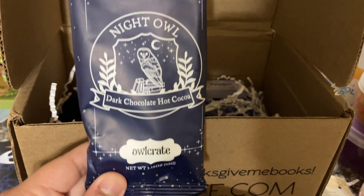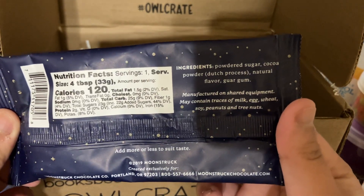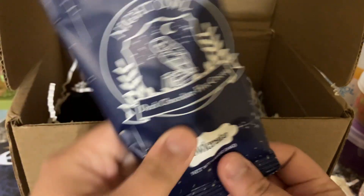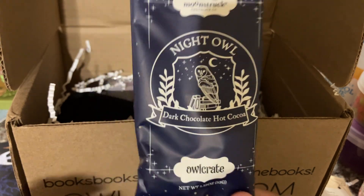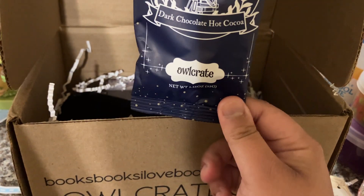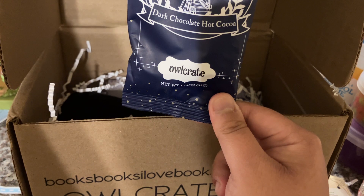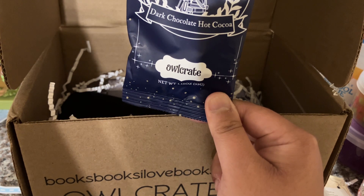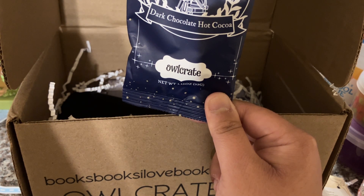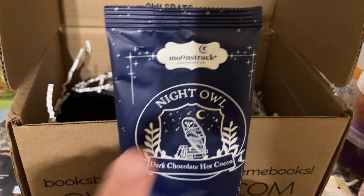This one is a dark chocolate hot cocoa, which is perfect for a December box. There are the nutrition facts and ingredients — add more or less to suit taste. I love the packaging; it's so cute. It has the little owl on it — Night Owl Dark Chocolate Hot Cocoa. Cozy up for the winter season with the most comforting Night Owl hot cocoa, perfect for nocturnal readers who stay up reading through the night. This delicious blend is created by Moonstruck Chocolate.